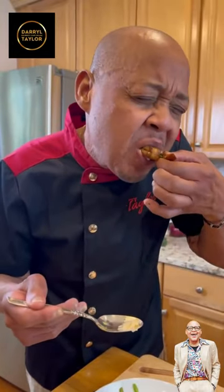Simply delicious. Let's see what this shrimp tastes like. Oh my god. Mmm.